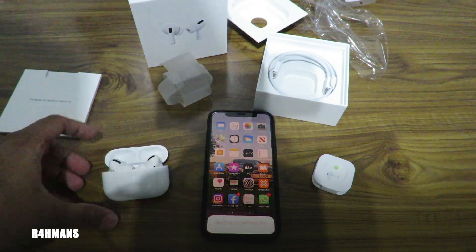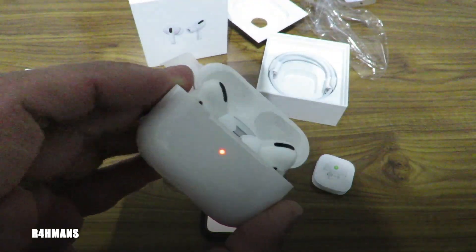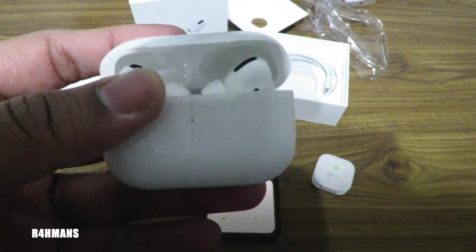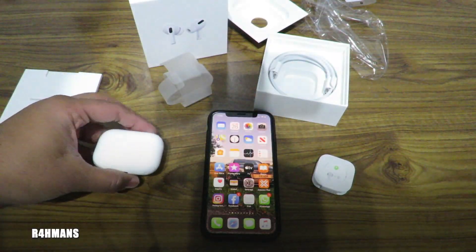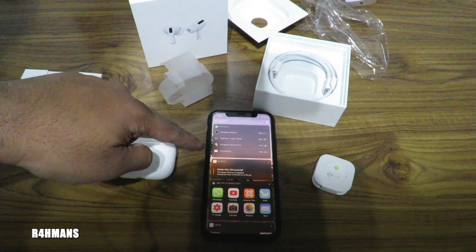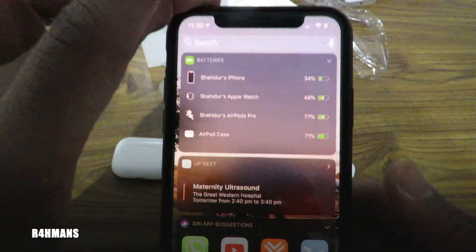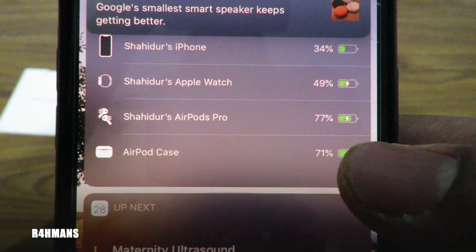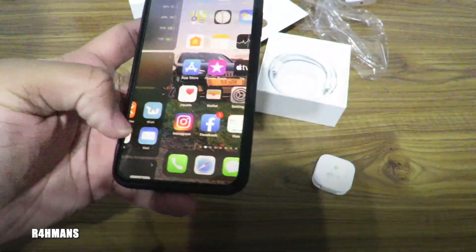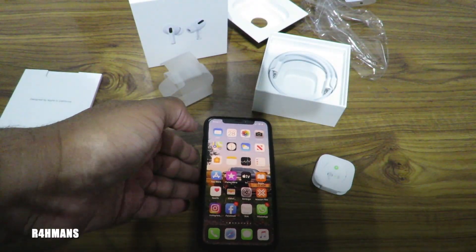And there you go — as you can see, that is now blinking, now it's on solid, it's just going to charge. And as you can see, the AirPods Pros are charging. Here's the case with that much charge.